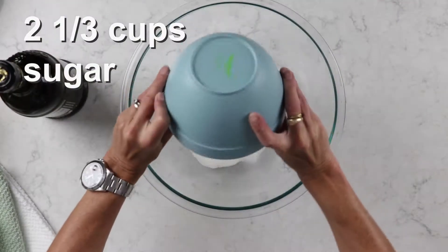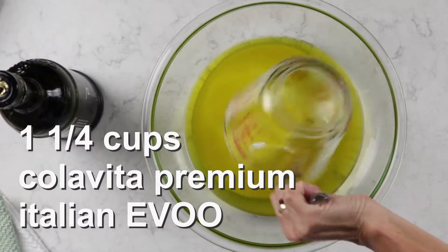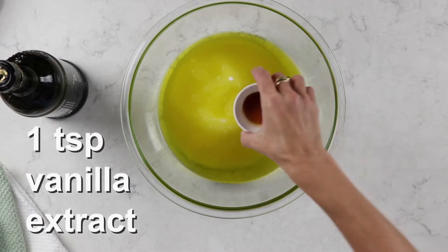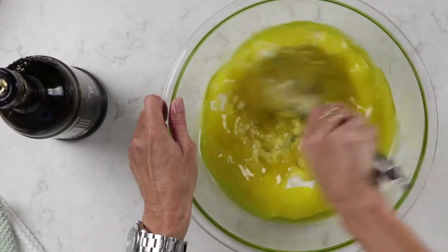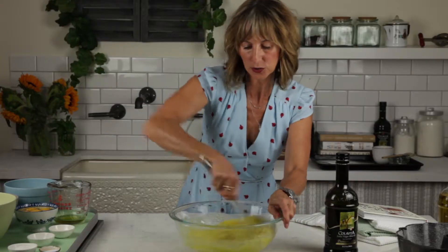The first thing we're gonna do is put our sugar into our bowl. We're gonna add our delicious fruity and bold olive oil — look at that gorgeous color. Some almond extract, because this is an almond olive oil bundt, one and a half teaspoons. We're gonna take some vanilla extract and then whisk this together. I go a little slowly so I don't splatter it in my face, then speed up to make sure it's all combined.